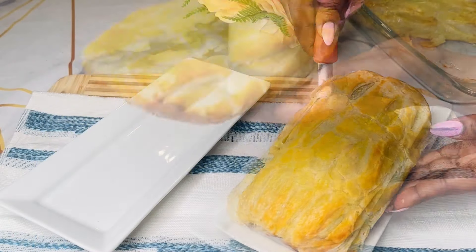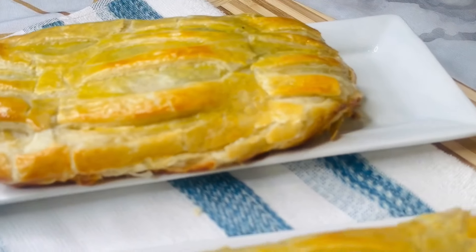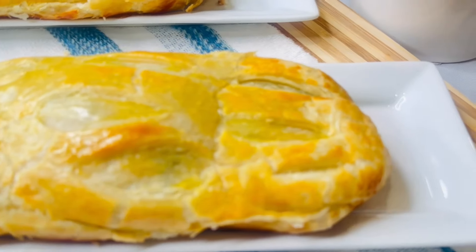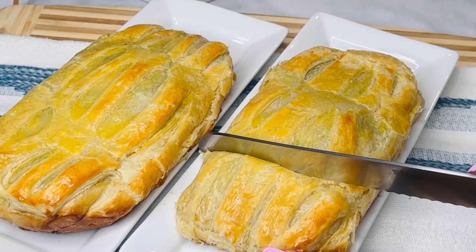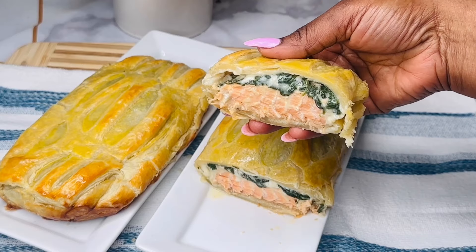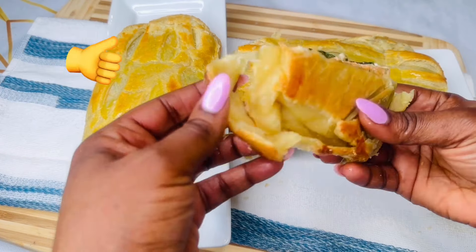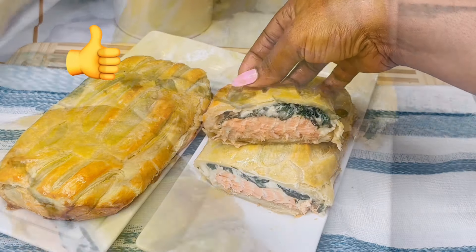Now take a second and pause to admire your handiwork. If you were able to pull this salmon wellington together, congratulations — you've just made one of the top restaurant-worthy meals at the comfort of your own home. Now let's go ahead and unveil these golden flaky layers of puff pastry, and behold a perfectly moist baked salmon with perfectly garlicky sautéed spinach.